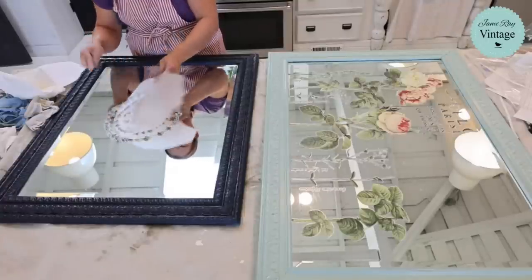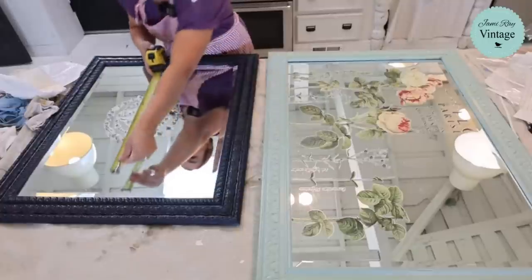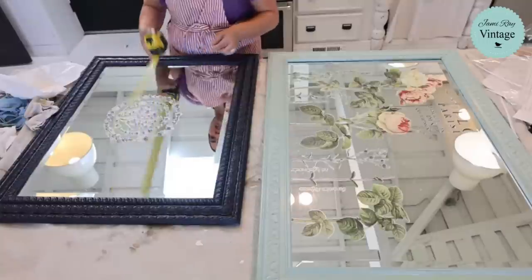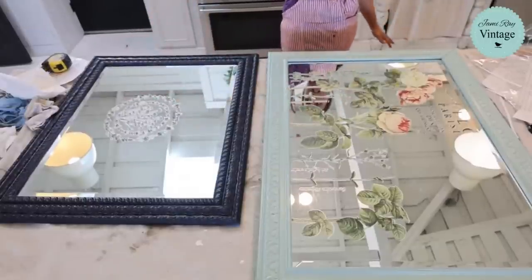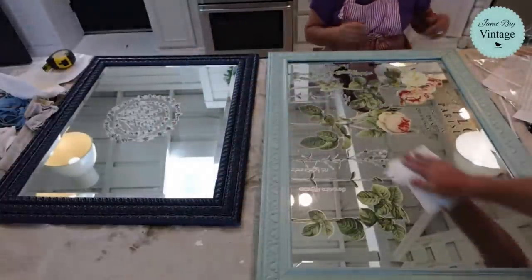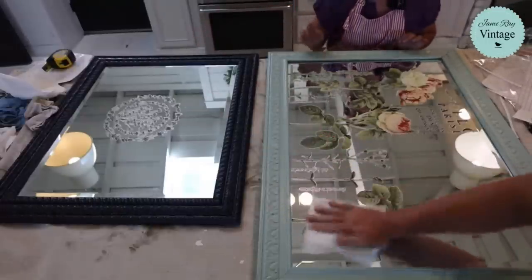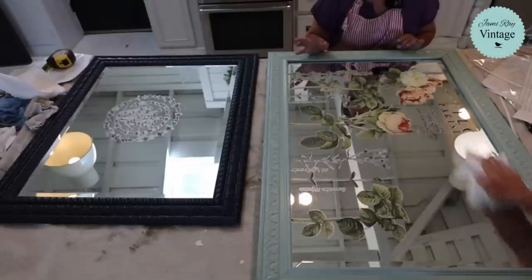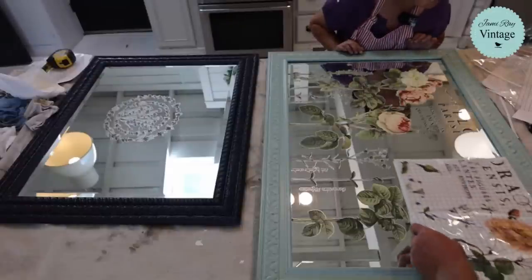Sherry said it's taking her a year to get to some projects and a lot of her paint has dried up. If it's DIY paint, just add water and stir. Someone else said they blend theirs in a blender. Now, the transfer's not exactly centered — I tried. I measured from one side but should have measured from each side to the center. Let me line this one up, and I'll rub it down, then let you do the other one.